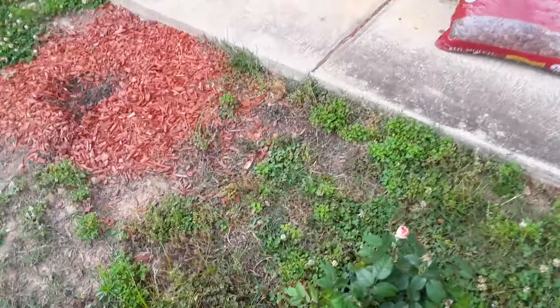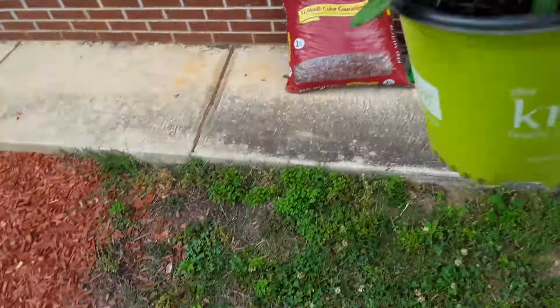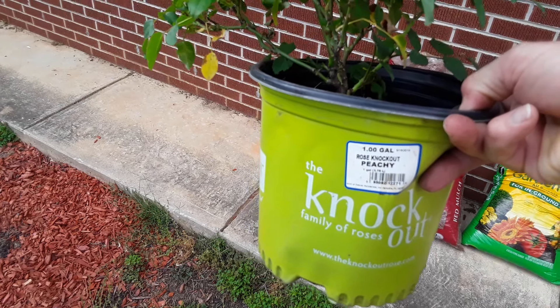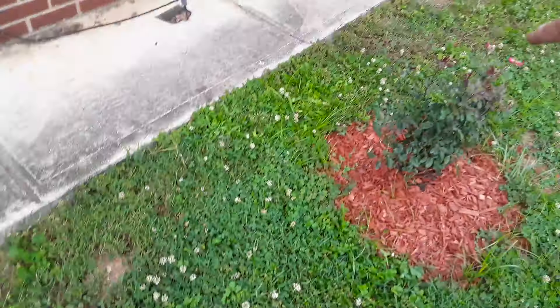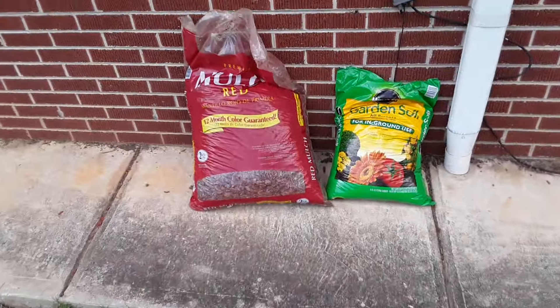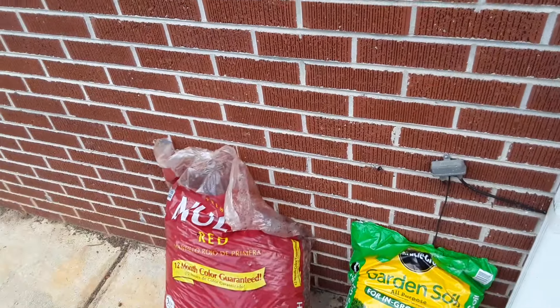Okay, so project of the day. I'm going to plant this peachy knockout rose I got from Lowe's today. See the label? Peachy knockout rose, one gallon. I'm going to plant that rose bush right here, lining up with that rose bush over there. I've got red mulch from Lowe's, a bag of Miracle-Gro, and so I'm going to work on the project. Let's get to work.